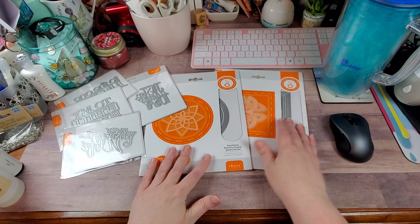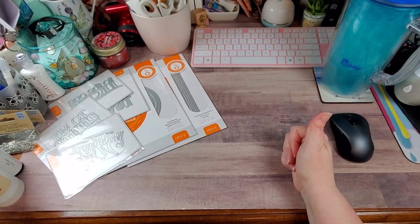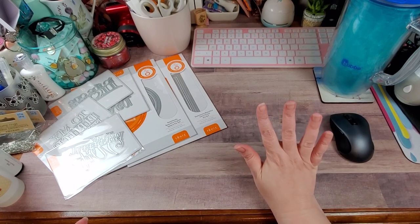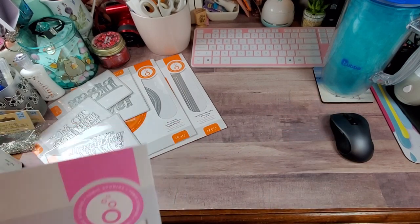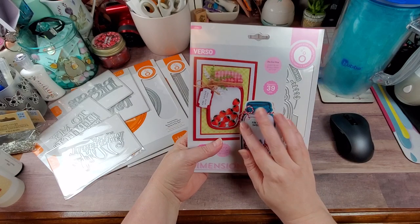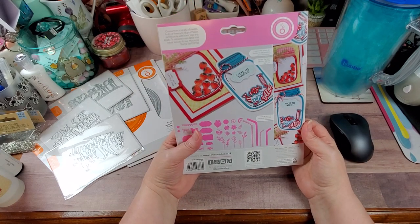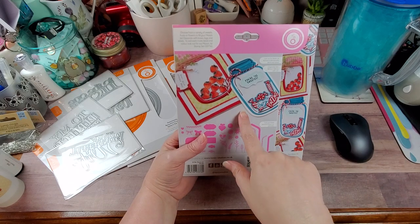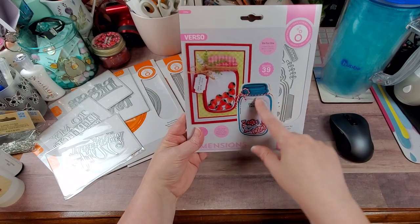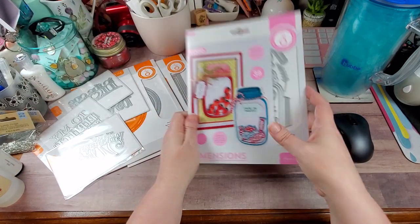I got the mystery bundle. It was $25 plus my 10% off, so $2.50 off, meaning I paid $22.50, and it's supposed to be a guaranteed $100 value. The first die it came with was the mason jar die set — I already have this one, so I'm going to save it for a giveaway down the road. The largest die is 3.9 by 5 inches, which should be the actual mason jar. There's also a stamp set that goes with this die.